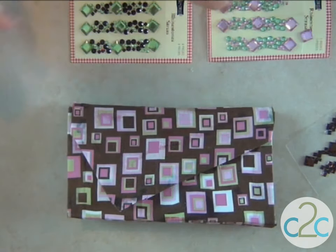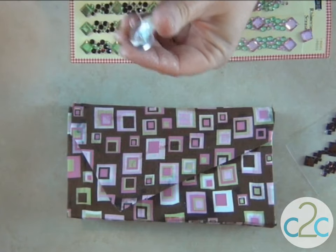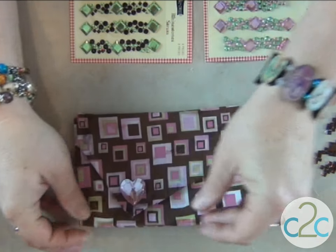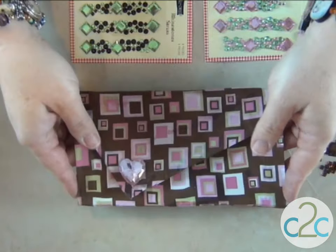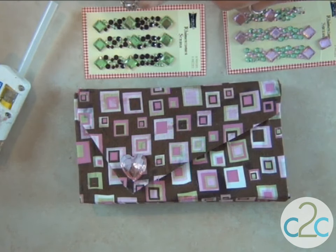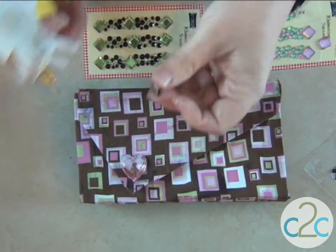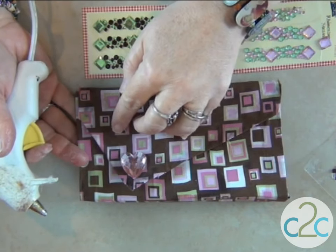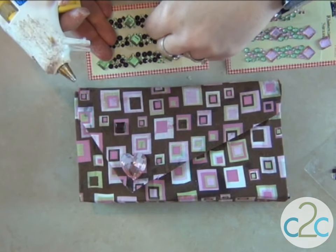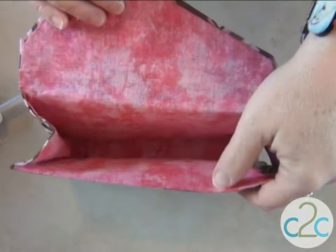Now let's look at some embellishments for the outside. I happen to have this lovely pink heart, and I know right where I want to put it — right out there on the tip. Oh yes, lovely! I have some really pretty little gem squares that I want to add to the outside as well, not on every single square, but in enough places so that it looks fancy, you know? Fancy is a good thing. Oh my goodness, I love it.